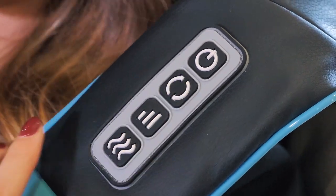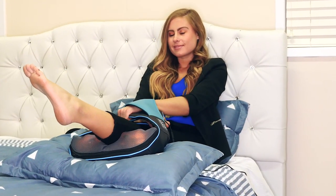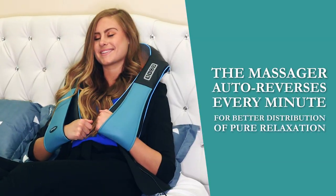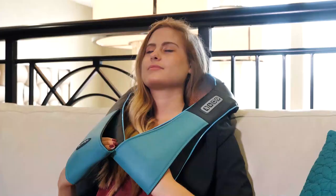The InvoSpa massager is bi-directional to mimic the motions of a real shiatsu massage. The massager auto-reverses every minute for better distribution of pure relaxation. Turn up the heat with infrared technology to relieve those tense muscles and add further relaxation.